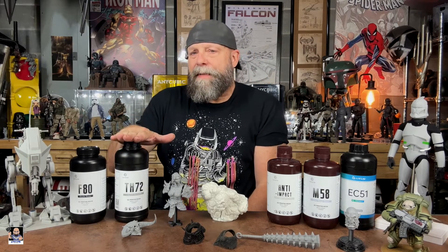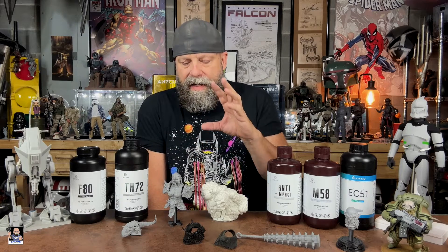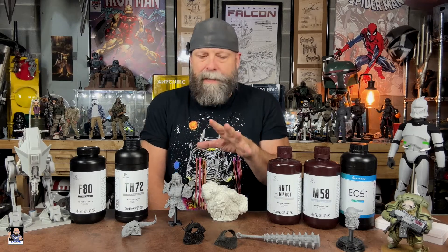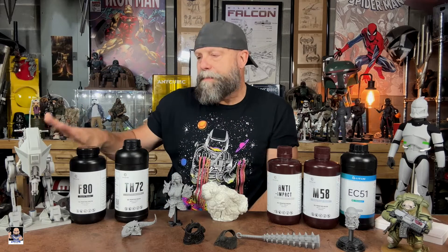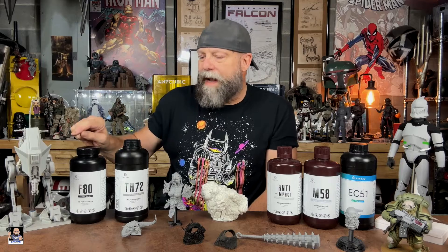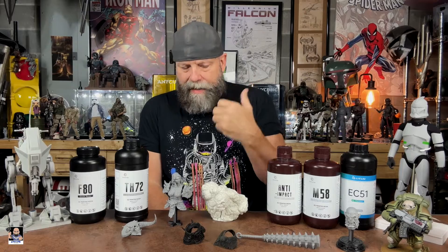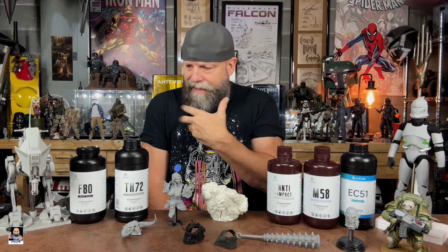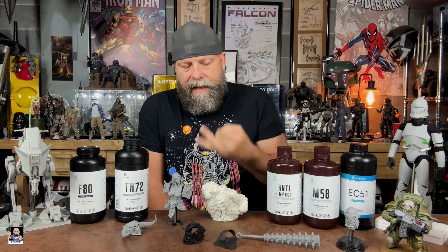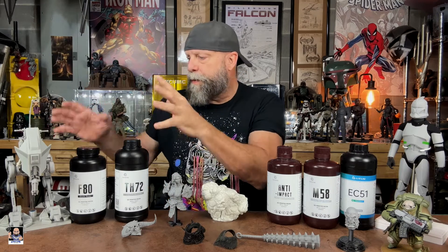TH 72 has become my favorite resin for a lot of the stuff I've been doing. There are parts for the ATRT that are TH 72 — that's where I got introduced to all of this, when I started building the ATST and ATRT. Anti-impact, M 58, and TH 72 — those are the ones I used in doing these builds.